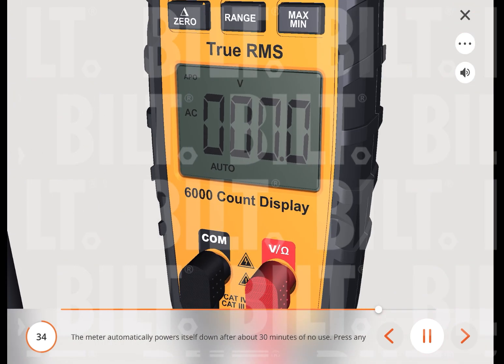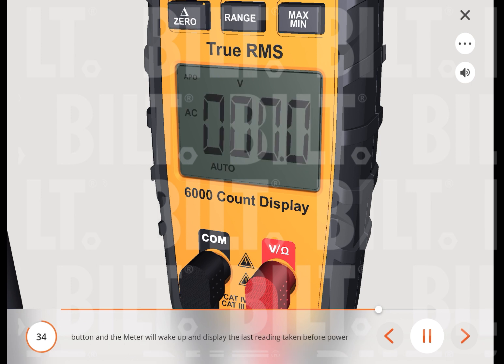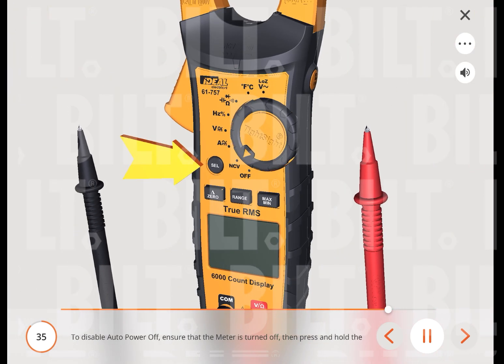The meter automatically powers itself down after about 30 minutes of no use. Press any button and the meter will wake up and display the last reading taken before power down. To disable auto-power-off, ensure the meter is turned off, then press and hold the select button while turning the dial to any desired function. When auto-power-off is disabled, the APO will be removed from the display. Turning the meter off and back on will restore the auto-power-off default.